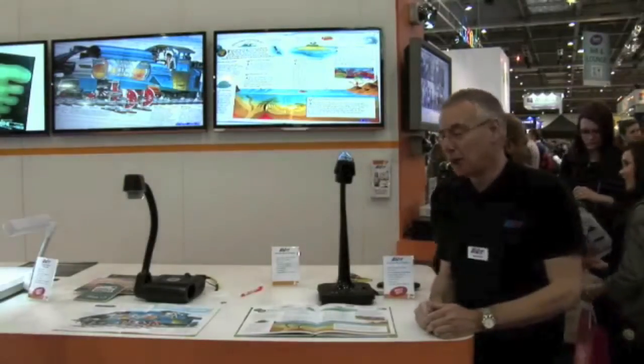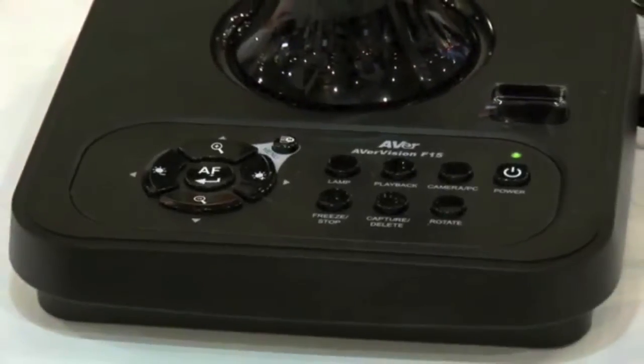Hi, I'm Nigel Roberts from Ava Information. I'm here today to show you our new F15 entry-level visualiser. It's a 5 megapixel camera with a flexible neck. One of the main features of this product over our previous models is it has a wide shooting area of 440 by 330 millimetres.